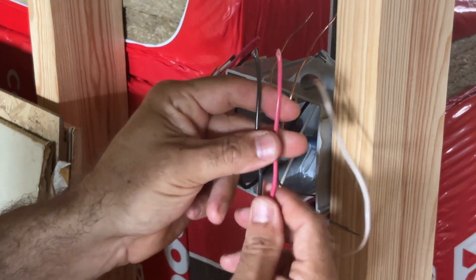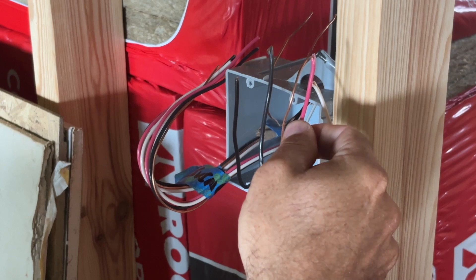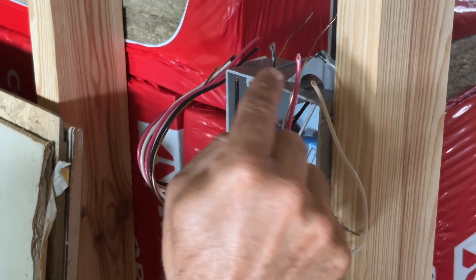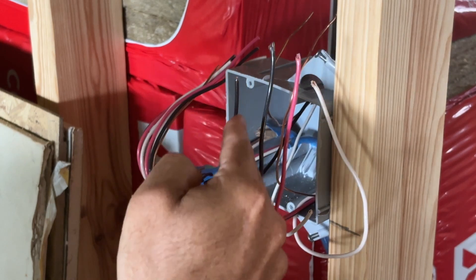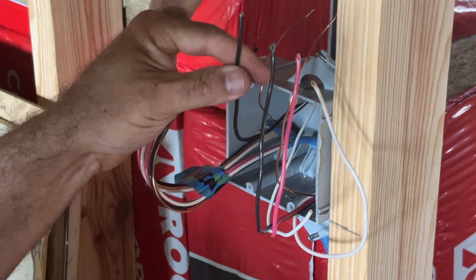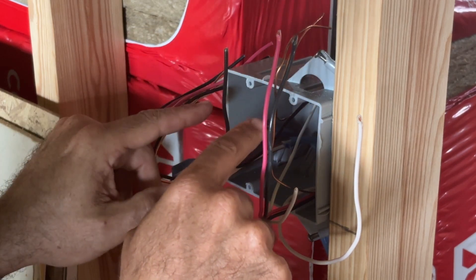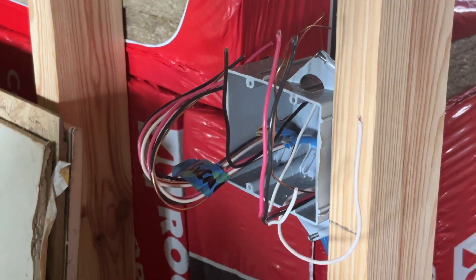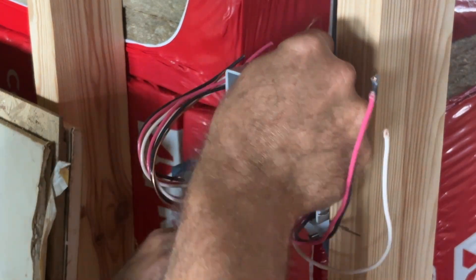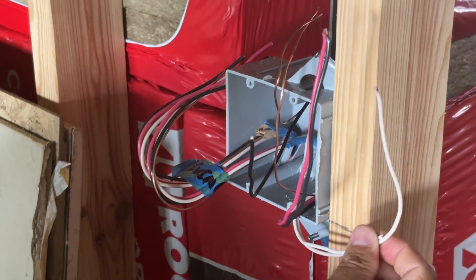Tying these two neutrals together creates a return path going back to that first switch where the power source is. Don't tie these neutrals in with the first box — this is a totally separate circuit, so keep them separate. Power coming in here has two roads it can take: either the red hot wire or the black hot wire, depending on where the first switch is. It's going to switch back and forth between these two, and depending on the switch position, it'll allow power on either the black or the red to go through up to the fixture. You can wire this where both switches have to be in the same position to turn the light on or off, or opposite positions — depending on how fancy you want to get.